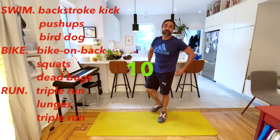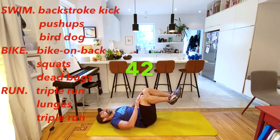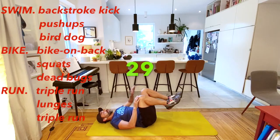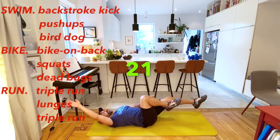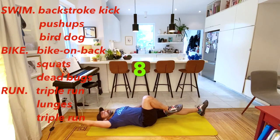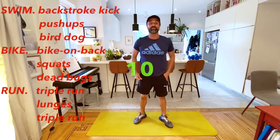Last of our biking exercises is going to be our dead bug, so it's time to get on the ground. Think of opposite arm, opposite leg, kind of like the hard choice we made earlier. The final part of our triathlon is the run. Now we're getting off our bike and transitioning into our run.